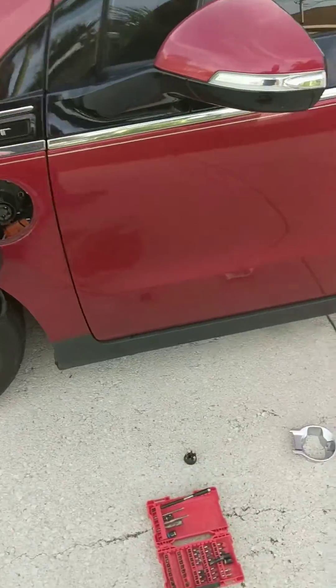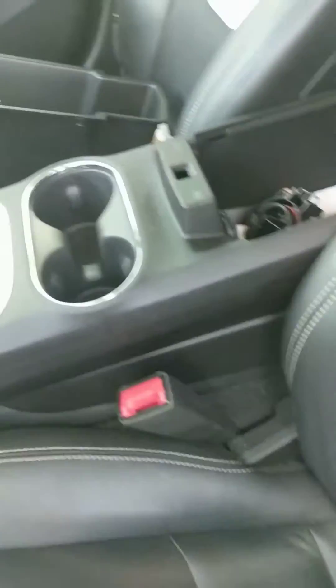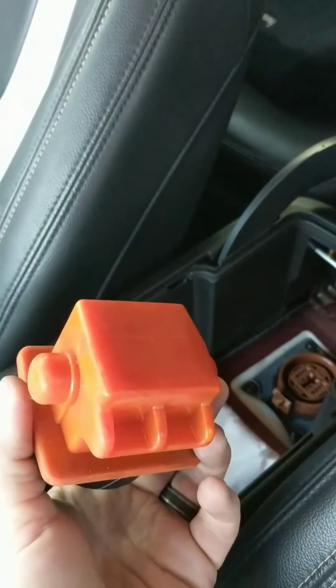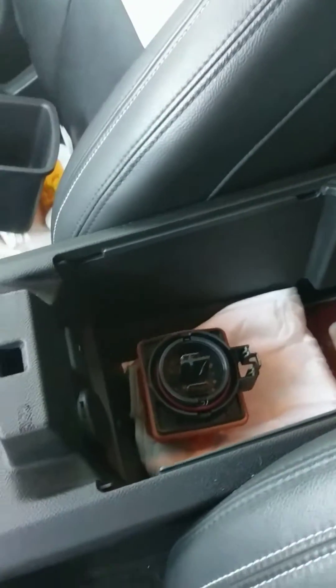Also, before doing any work on the car, in case you were unaware — in your glove box when you remove the tray, there's a cover. This is the main disconnect for the power of the battery pack. Disconnect that before you do any electrical work on your car.